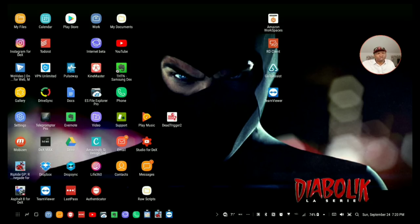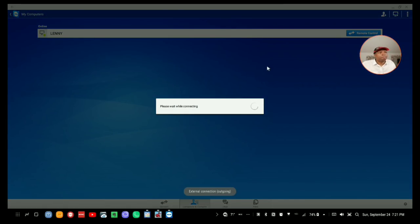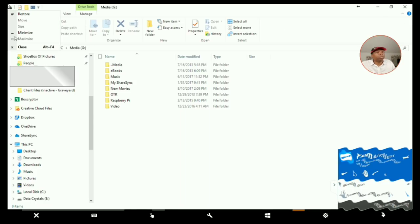You go to teamviewer.com and load the software for TeamViewer on your Windows computer. It's going to give you a code, then you come back to your DeX station, load the TeamViewer app from the Google Play Store, put that code in, and you're done. Not only will you be able to connect when you're on the same network, you'll be able to connect from anywhere.